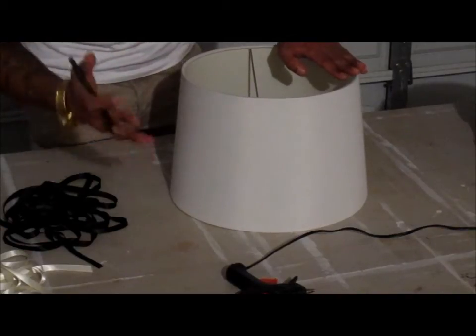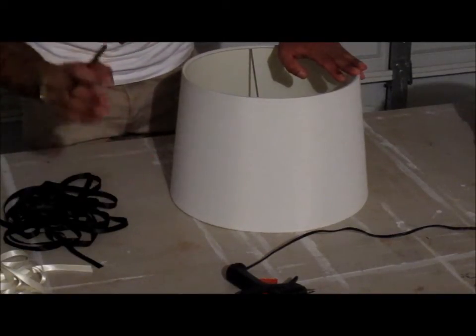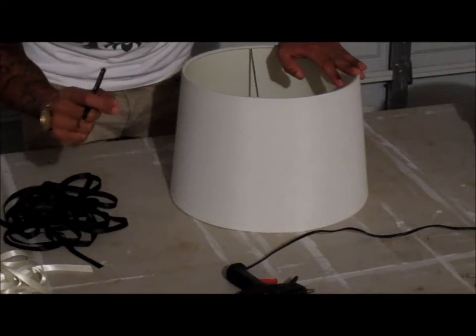So I have this boring old white shade, and we're going to turn it into something so amazing that you're going to want to show it off to your friends and family.